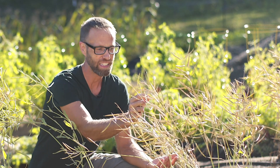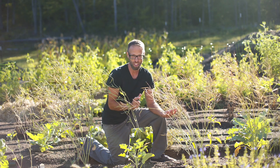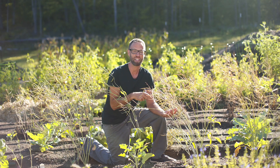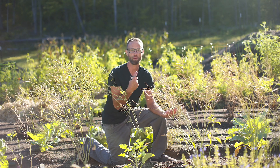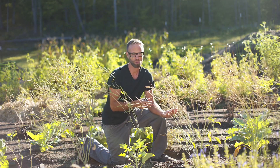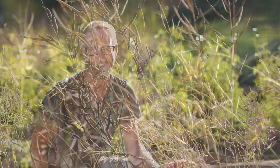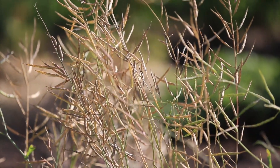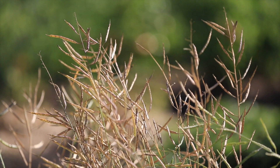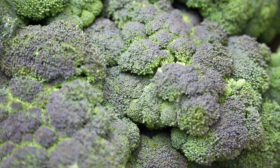By the way, broccoli is generally the only one within this species that is what is called an annual. The other ones are biennial, meaning they take two years to come to seed. So I will do other videos on the Brussels sprouts or the kale and these kinds of things. But for now we're just looking at our broccoli. This is an annual, so we'll get the seed in one year specifically for the broccoli that comes to a head. The heading broccoli is an annual.